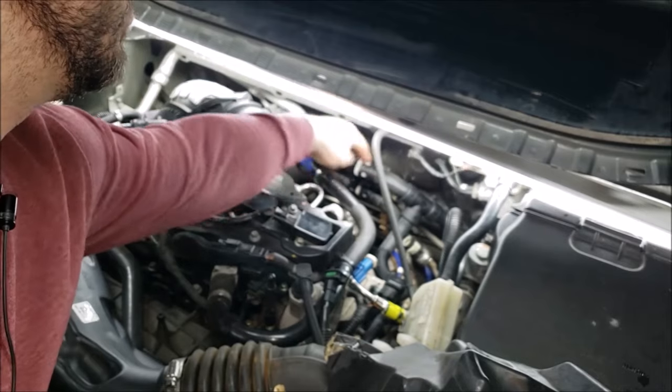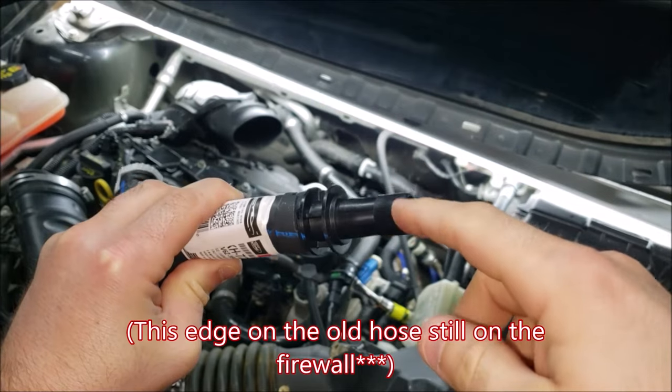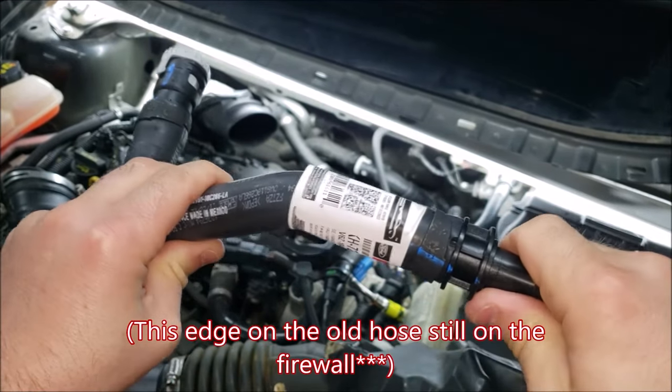I've already replaced this hose because I had a leak right here at this point, so now I'm chasing the drip. I've narrowed it down to this edge right here that started to fail, so I'm replacing this heater hose because of that.